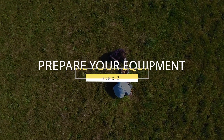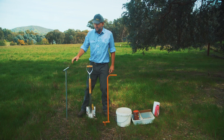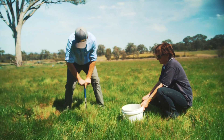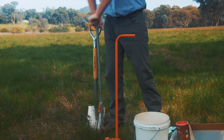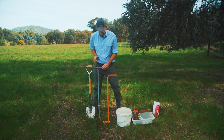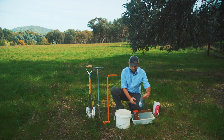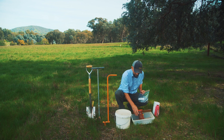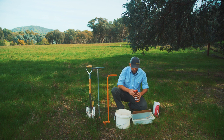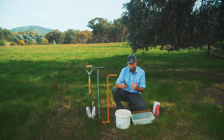Now that you know where you're going to take your sample from, you've got to get your equipment ready before you go out in the paddock. The first thing you need is some kind of soil corer to take your core sample out of the ground. There are lots of different types, but you need something to pull your soil sample from your topsoil. You may need a spade as well, and it's a good idea to have a bit of steel so you can push soil out from inside the core if needed and tidy up between samples. You'll need a bucket to put your soil sample in, a bag and marking pen to label it, the lab's postage pack, and a GPS or mobile phone to record where you've taken the sample from.